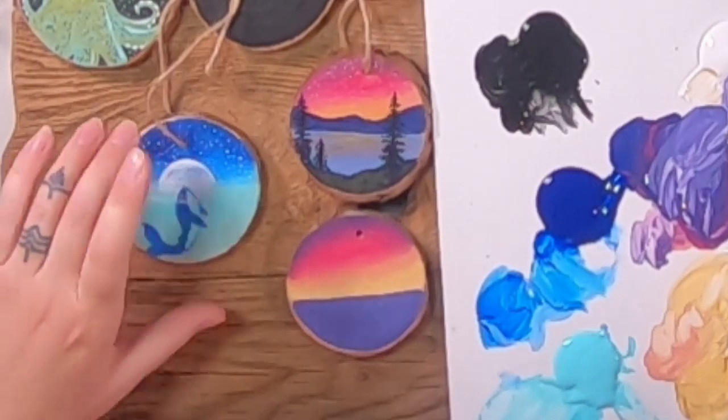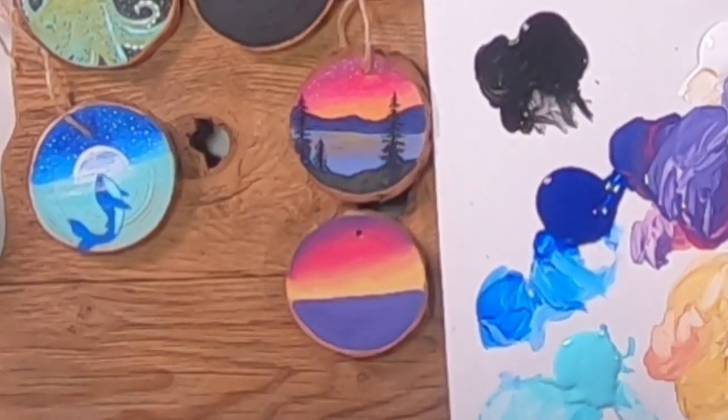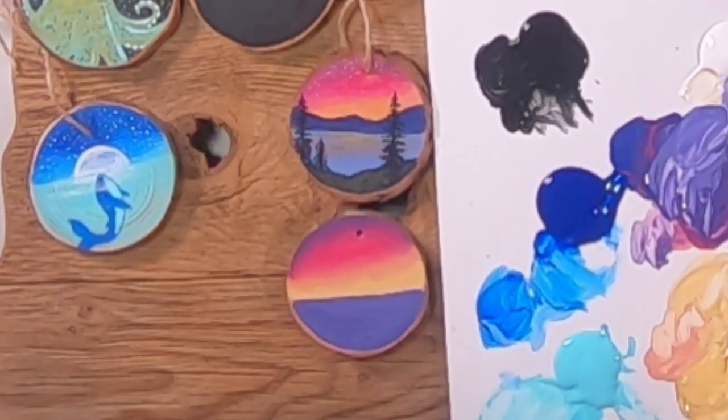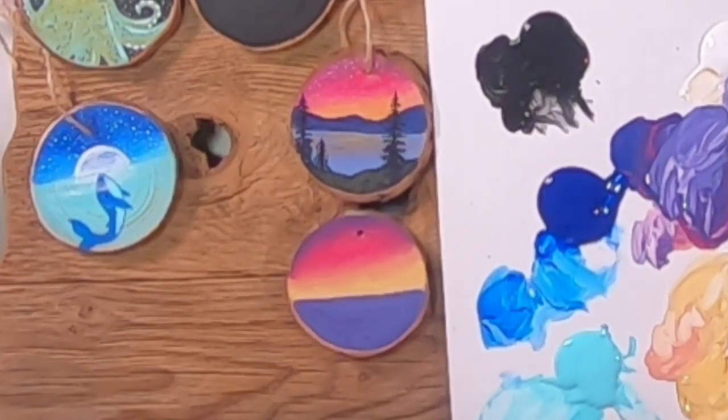You can hang these on your Christmas tree, hang them on wine bottles, or hang them from your cupboard knobs. If you're watching and enjoying what you're seeing, please click like — it helps us out a lot and helps other people find what we're doing. Like, subscribe, and click the bell for notifications. We also just started a kids subscription box, which is going to start shipping next month.